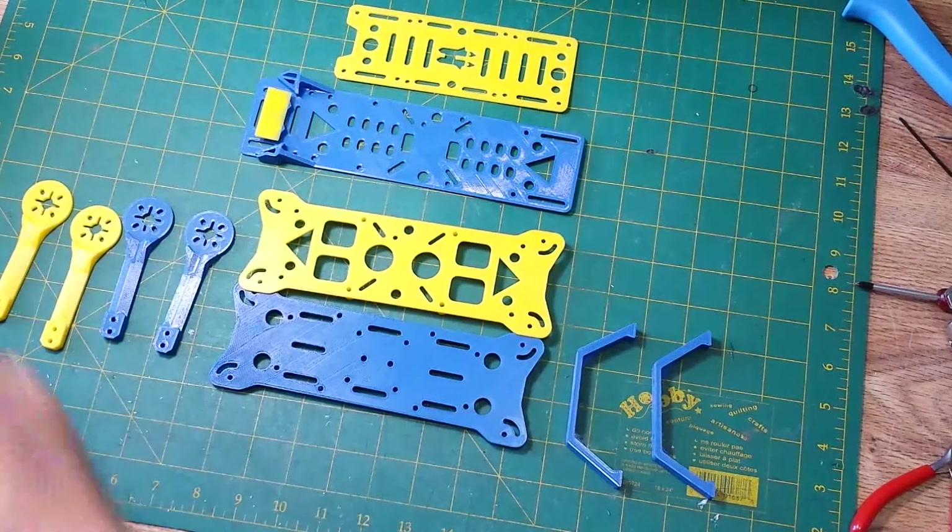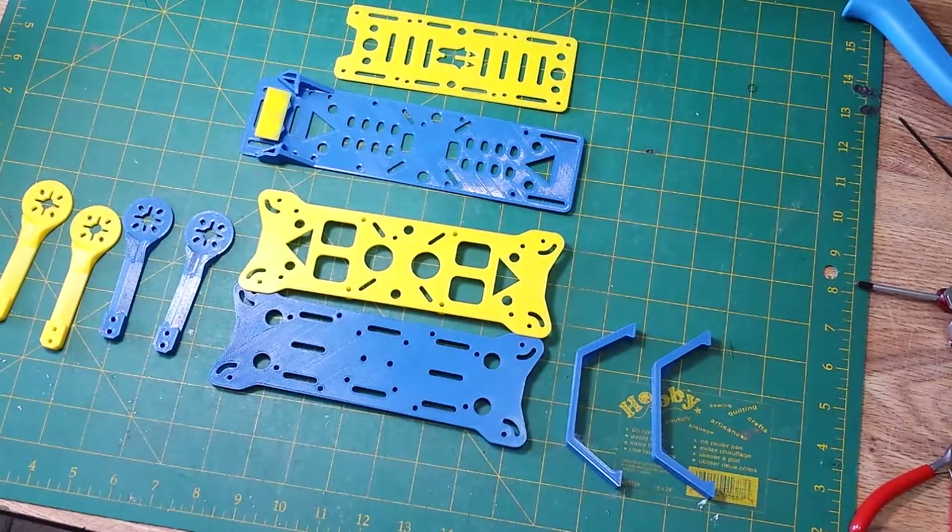Hey all, welcome back. This is the second video in my HoverShip MHQ-2 build. It's been a while because I was waiting for some parts to arrive and they finally arrived today. I'll tell you about them in a minute.